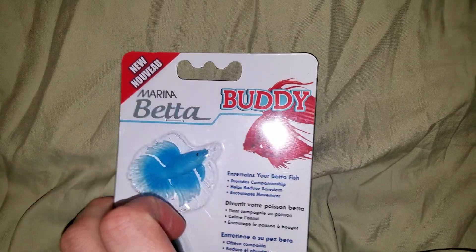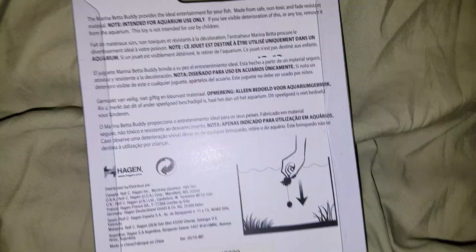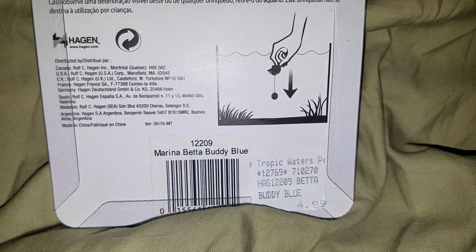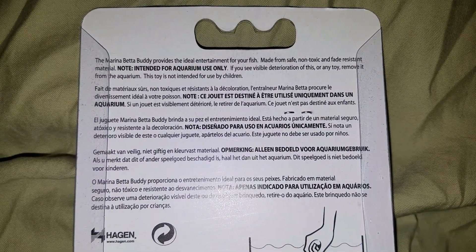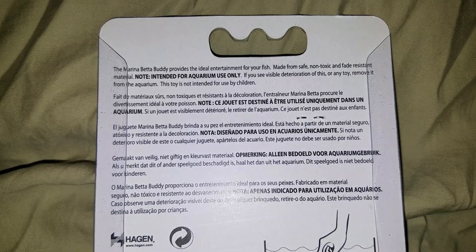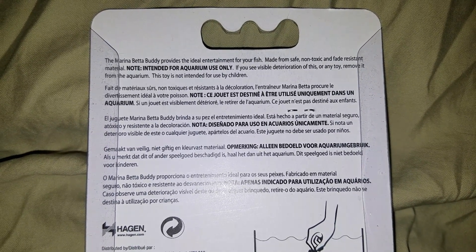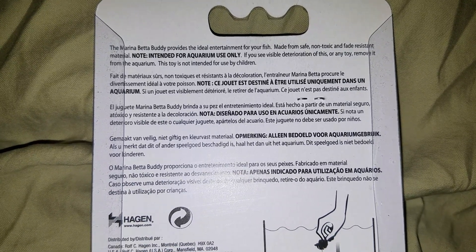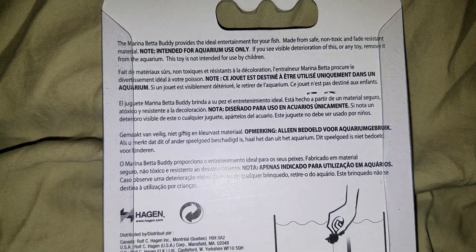These are new — I've never seen these before. I got them in a store on vacation in Minnesota. They were about five dollars each. On the back it says it provides ideal entertainment for your fish, made from safe non-toxic and fade resistant material, intended for aquarium use only.